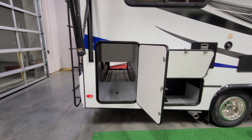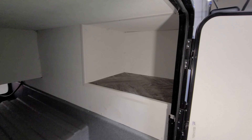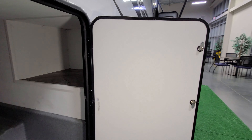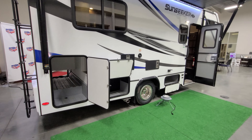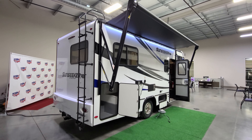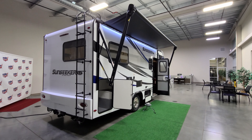Here is a large pass-through storage compartment with even a little section that goes back up inside — it's a pretty big compartment. The ladder comes down nice and low, making it easy to step up and climb right onto the roof.